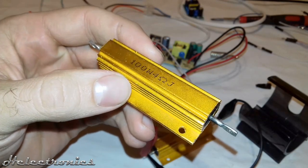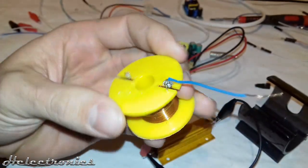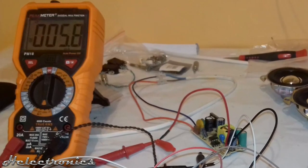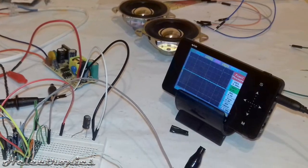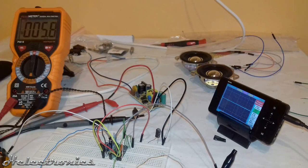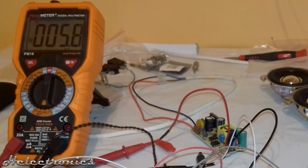In the next test I used a power resistor and a coil in series to measure the output. The multimeter measures the supply current drain and the oscilloscope shows the output of the right channel. The quiescent current is only 5.8mA, which is really low, so this module is good for battery use.